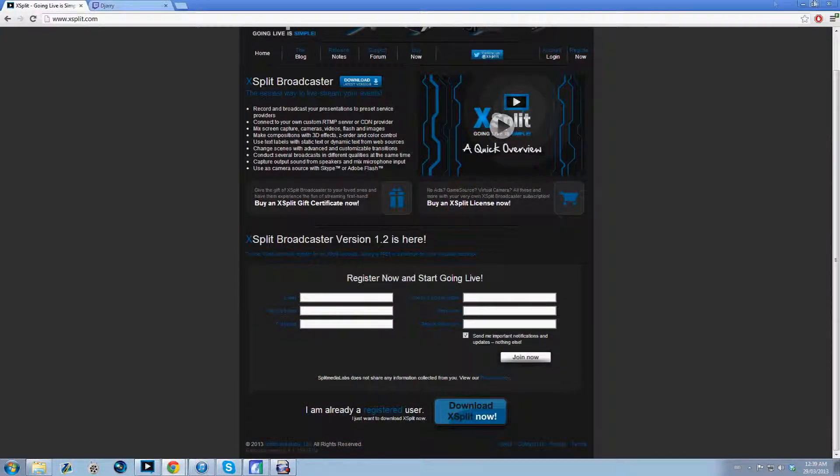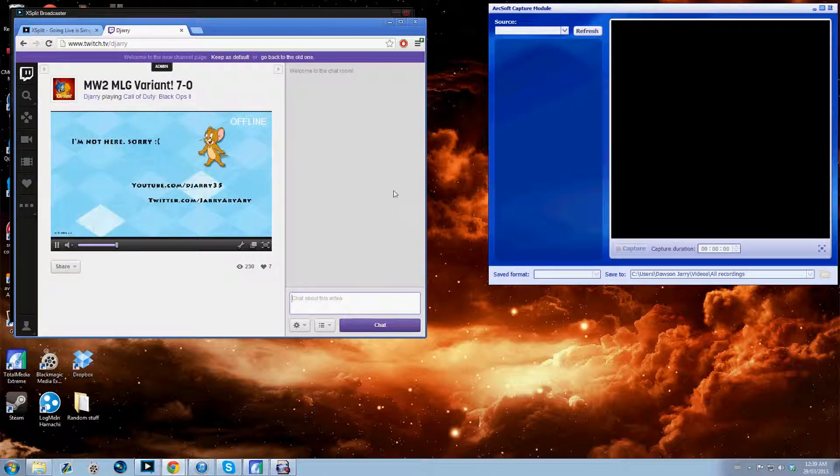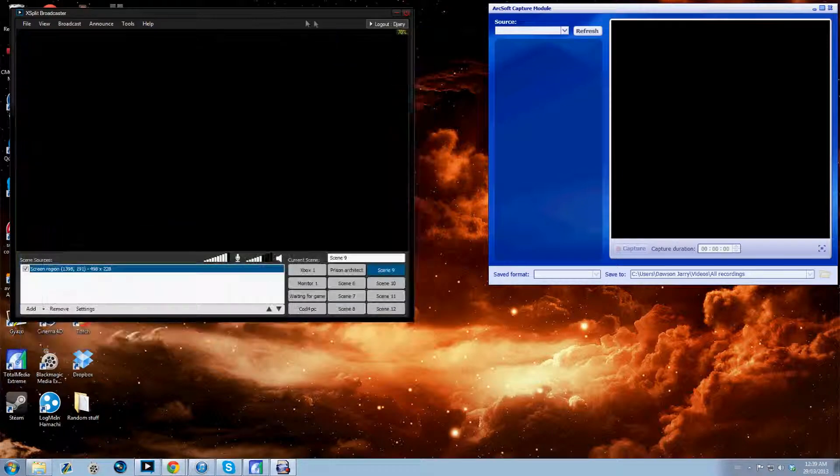The reason you do it that way is so you can have the capture window open and also have your stream open, because when it's full screen you can't really do anything else. If you do have it full screen, the quality is a lot better, so you can mess around with that. If you only have one monitor, I suggest doing it the windowed way. Also, make sure you have your stream muted — if you don't, there will be a very annoying echo.